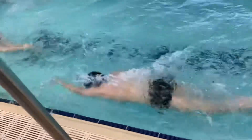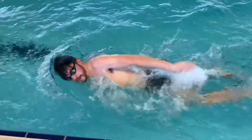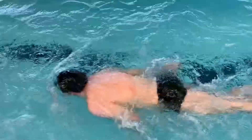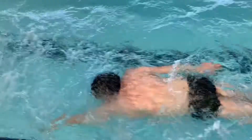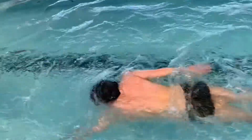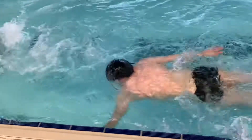Make sure we're getting that right shoulder up as the left hand goes in and reaches forward before we hit the catch. So we are actually focusing on both sides of the stroke, even though there's only one arm actually working.